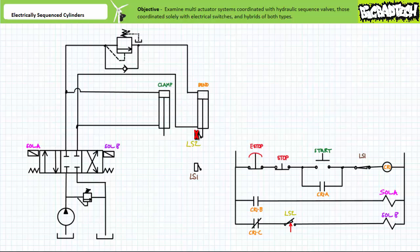The first rung of the pilot ladder logic diagram includes a maintain contact normally closed e-stop, a momentary contact normally closed stop push button, a momentary contact normally open start push button, and normally closed limit switch 1 — the limit switch at the limits of extension of the bend cylinder — in series with the coil of control relay CR1. The second rung includes a holding, latching, memory, or seal-in contact CR1A associated with control relay CR1. Given the normally open start push button is momentary in nature, the holding contact established by CR1A frees an operator from the necessity of holding the start push button down.